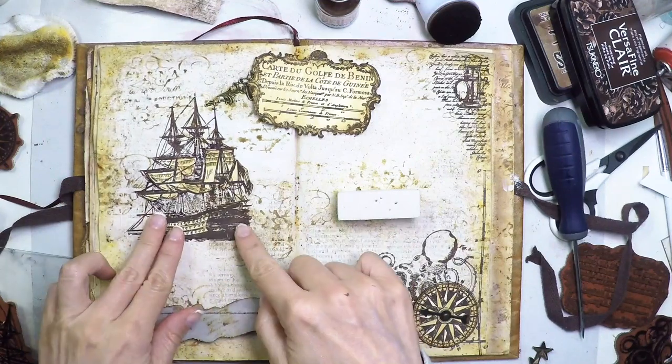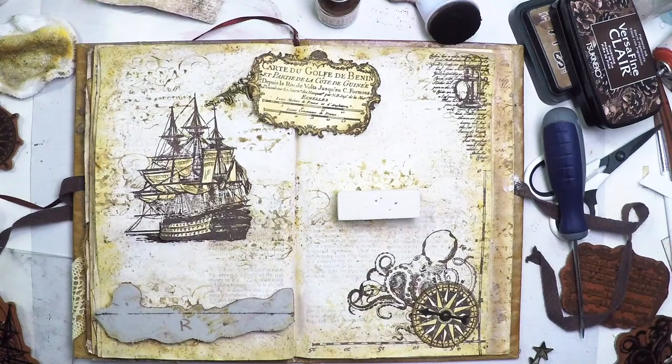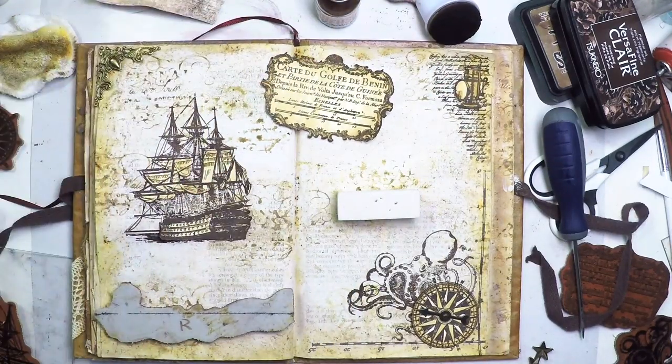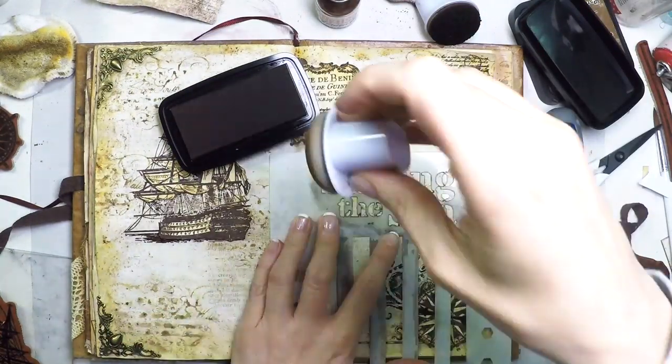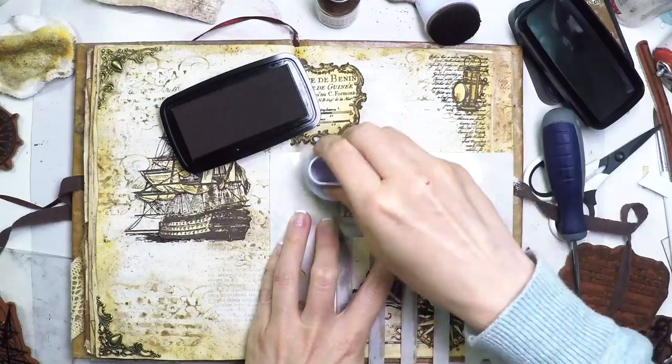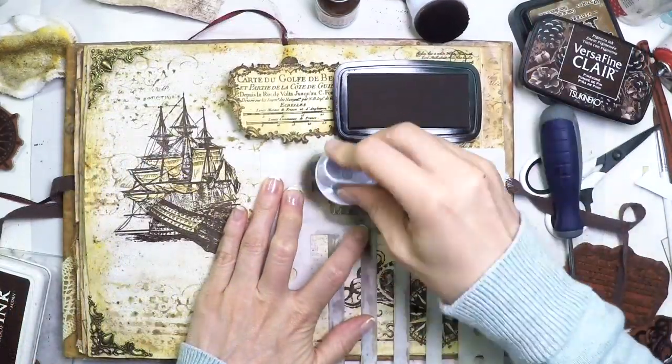As you can see, the layout is not very clear to me yet. I have some bits and pieces that I know where I want them placed, but others I really don't know yet. 'Sailing the Sea' — I decide that goes there. I'm applying it with some VersaFine Clair, and that's going to be my shadow for this title.